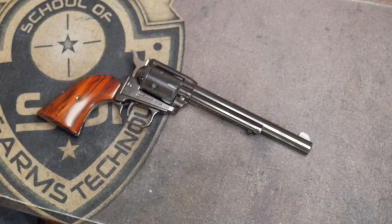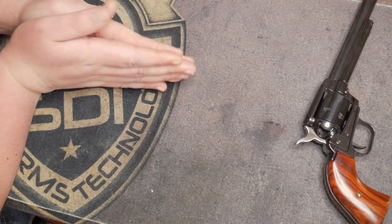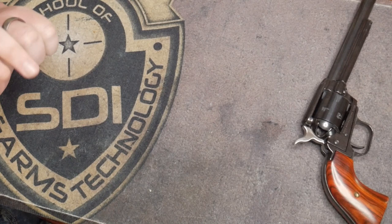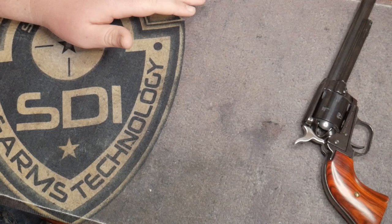First and foremost, we're going to go over what we need. But before that, I want to make this clear: when you are cleaning a firearm, there are four basic rules. Keep the firearm pointed in a safe direction. Make sure there is no live ammunition in your facility when you're cleaning the firearm. Make sure you're not pointing the gun at anything you don't intend to destroy. And know your target and what is beyond it. There is no live ammunition around where I am at the moment.